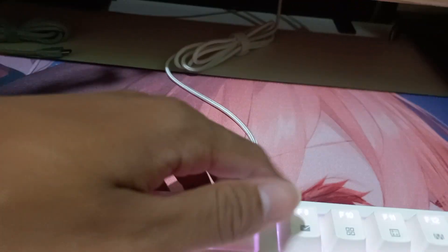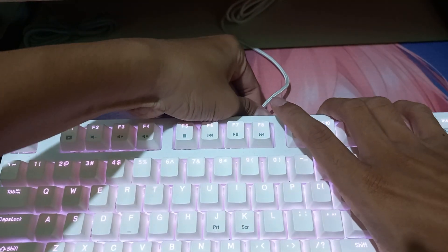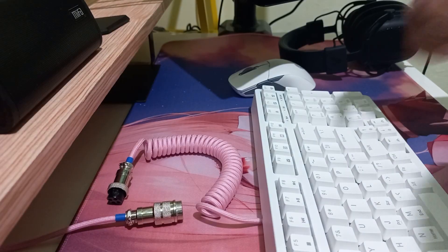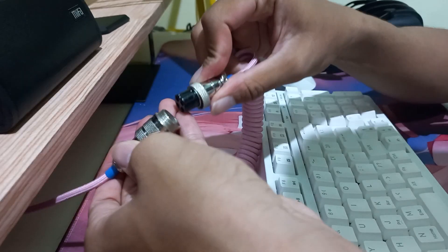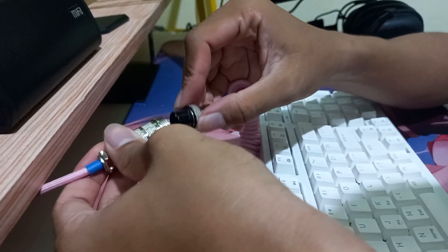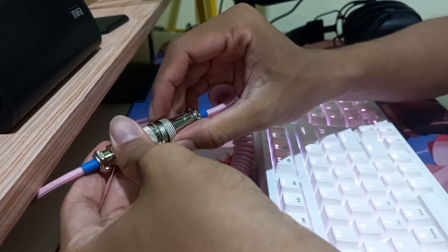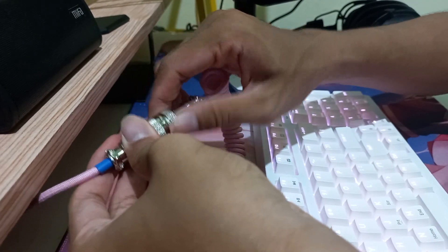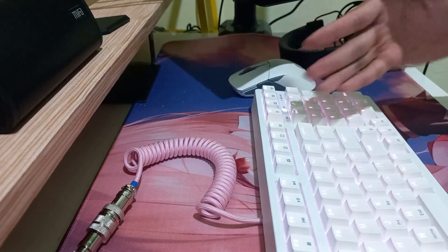But my cable is actually connected to my monitor. Now let's unplug the cable — and now let's connect this cable. And it's done, so simple!